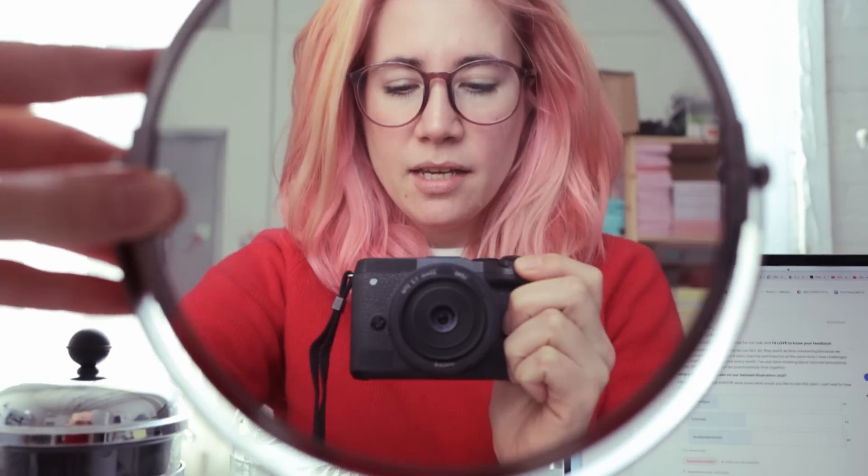Hi guys! I love how I could totally record everything through the flip screen but I still use my mirror to talk to you. How are you? I hope you're doing well. I came back from LA to my studio last week.